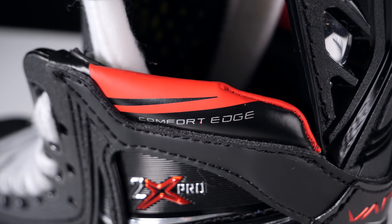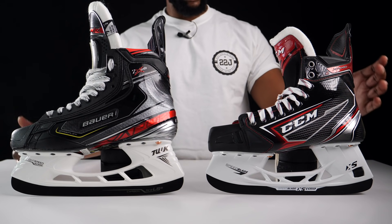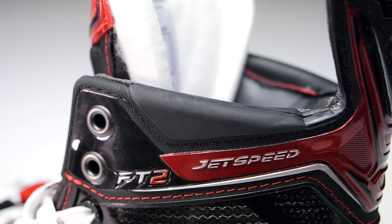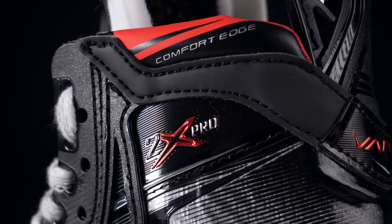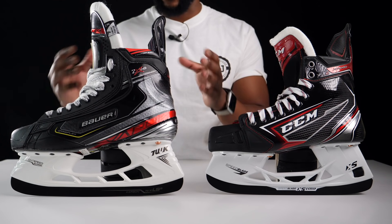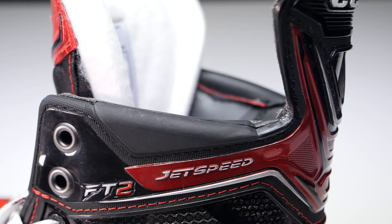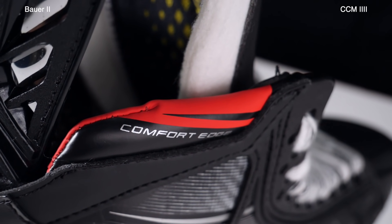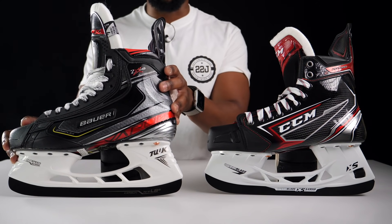Moving on to the collar or necks of both skates: both feature comfort pads to alleviate pressure and make aggressive skating and tight turning comfortable. CCM's comfort pad is part of an injected one-piece system attached to the tendon guard. Actually feeling the comfort pads — this is a big deal for me, having been cut in the high ankle area many times. In this instance, CCM's is actually a little stiffer than the one on the 2X Pros. From a comfort perspective, I'd opt for the Bauer ones — they're much more spongy and comfortable in my opinion.